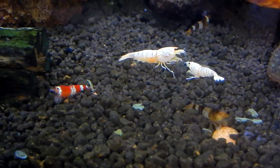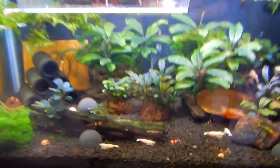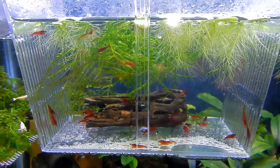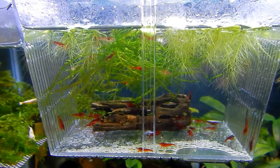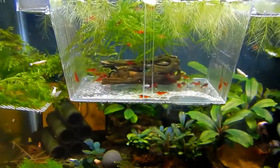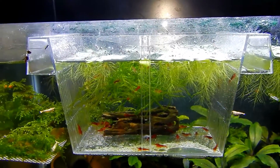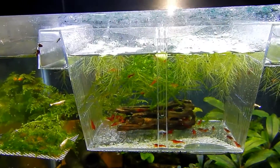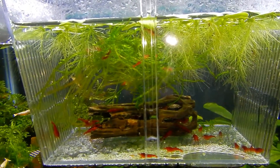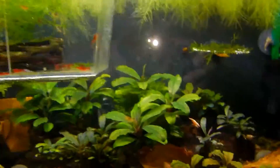So all of those are gonna have their own tanks soon, hopefully. Tanks are doing good. This tank used to have Bloody Marys as well, which I separated — and these guys are for sale. Basically I had two lines of Bloody Marys and this tank had one of them and I'm just getting rid of the whole colony here. Yeah, they're nice and red. So that's this tank here.